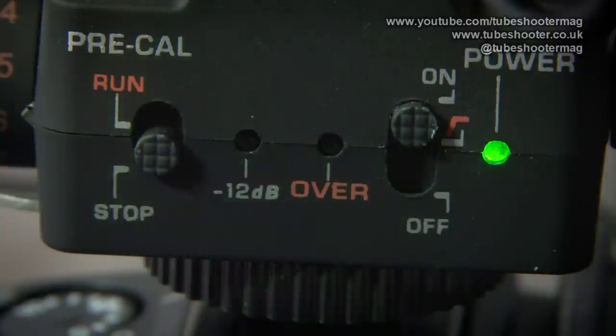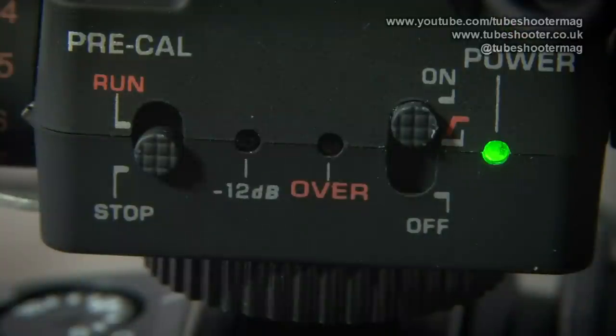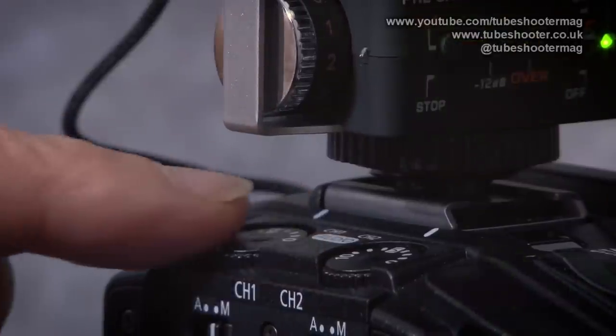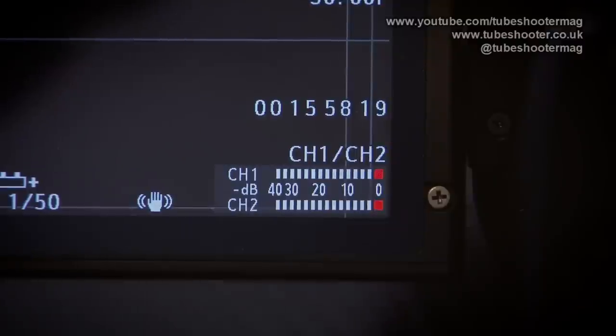One LED is for minus 12dB and one for overload. The general gist is that the minus 12dB light should be flashing while you're recording but not the overload light. One of this mic's key selling points is a calibration feature whereby you flick a switch on the base and it sends a full-scale beeping pulse to your camcorder.